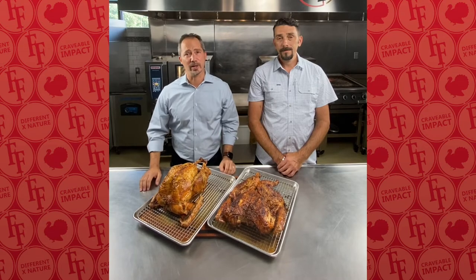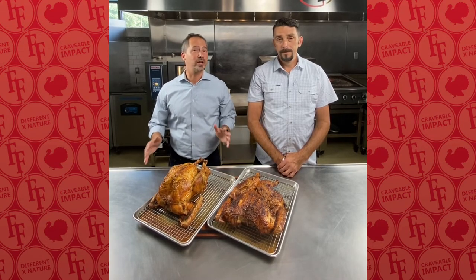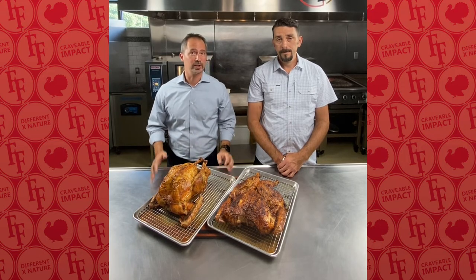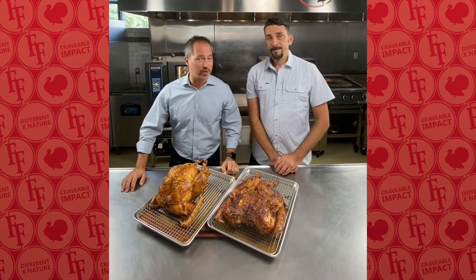One of our favorite holidays is coming up — a time to celebrate with friends and family. But it's really not just about us; that's the soul of it. It's all about the bird. Hi everybody, I'm Lance with Fossil Farms, here with Chef Ben DeCore from Fossil Farms.